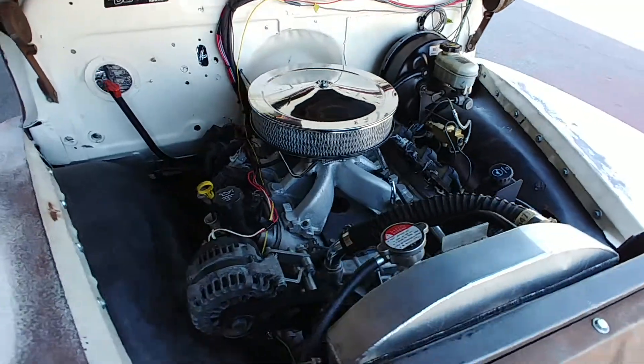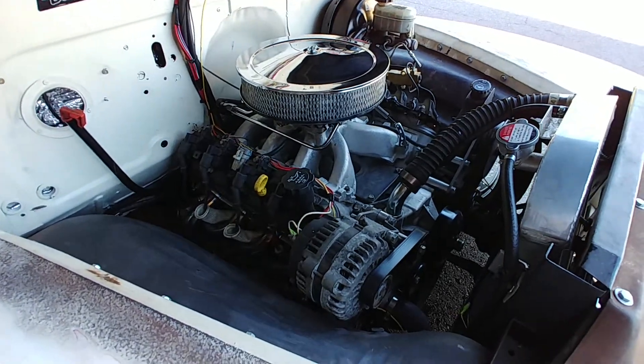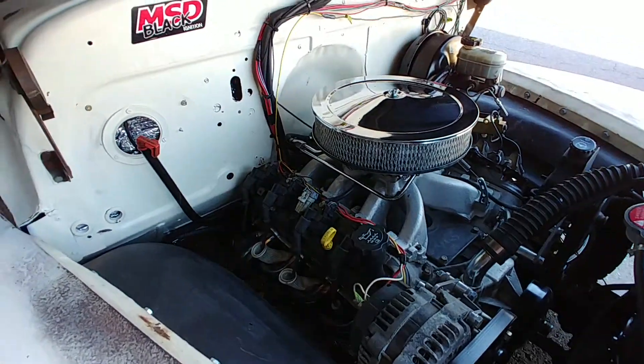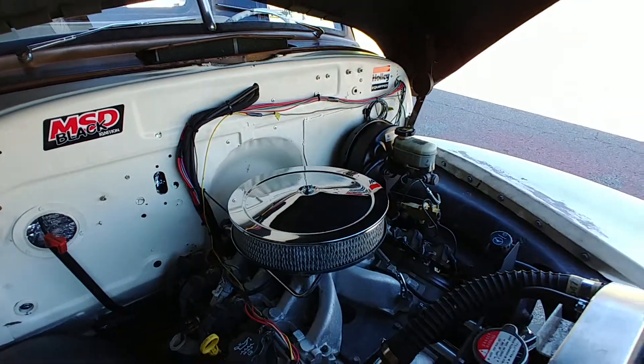Truck is sitting on a modern frame as well — S10 chassis. Power steering, power disc brakes. You can see the new wiring harness there.